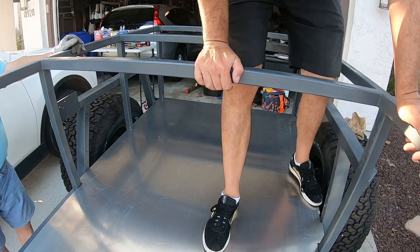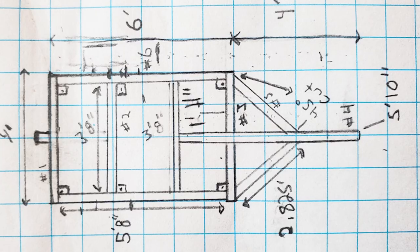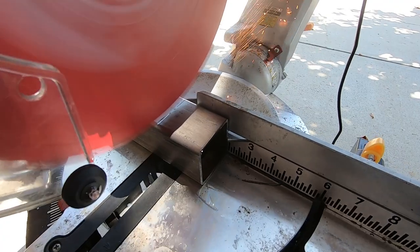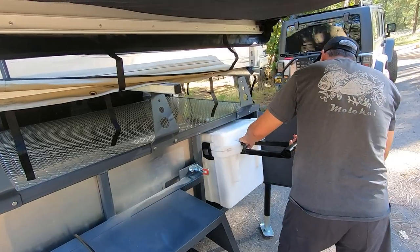Welcome back to my video series documenting my overland trailer build. This is the fifth video in the series. In the previous video I covered how I clad the trailer with aluminum skin, put trim on it, and painted it. In this video I'm going to cover how I put the basic electrical system in the trailer. I'll put links in the description to all the videos in the series and also to articles on ordelis.com that go into more detail.